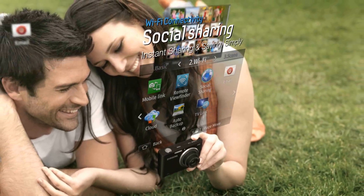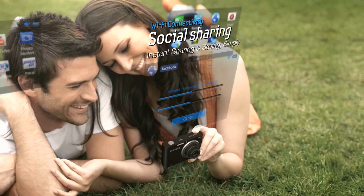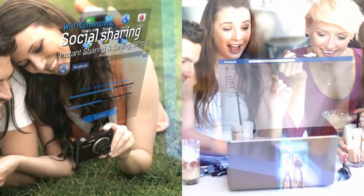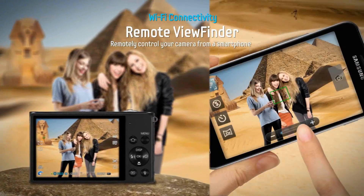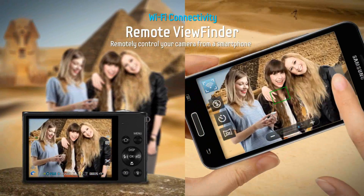Facebook, Photo Bucket, Picasa, and YouTube are just a button away with our social sharing capabilities. Now you can share with friends instantly. Remote viewfinder allows you to control your camera from a distance using your smartphone.